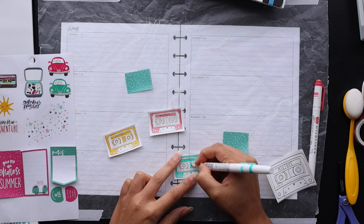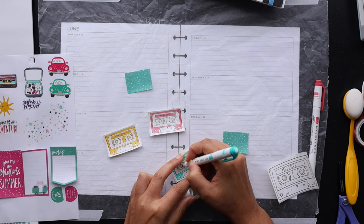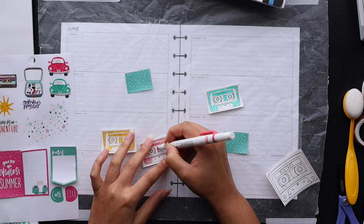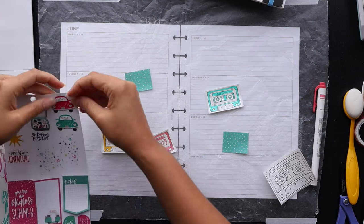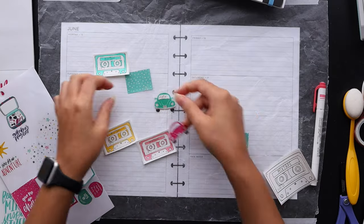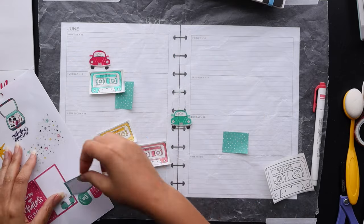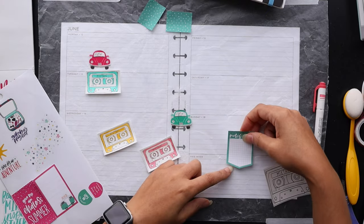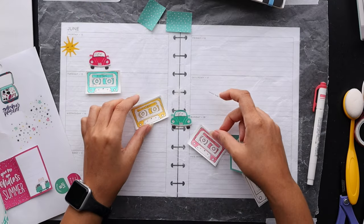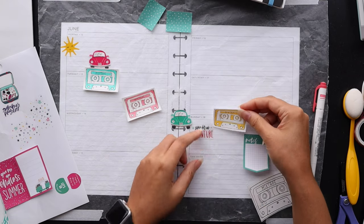I decided to color these in using just one color per each of the smaller cassettes that I printed. I used that same image and made a larger one, and I'll mix all three colors on the larger one just to give a little bit of balance there with that larger mixtape and make that a focus area. Now that I've got the basic elements here, let's see what we can make happen as far as some summer mixtape vibes here on the spread.